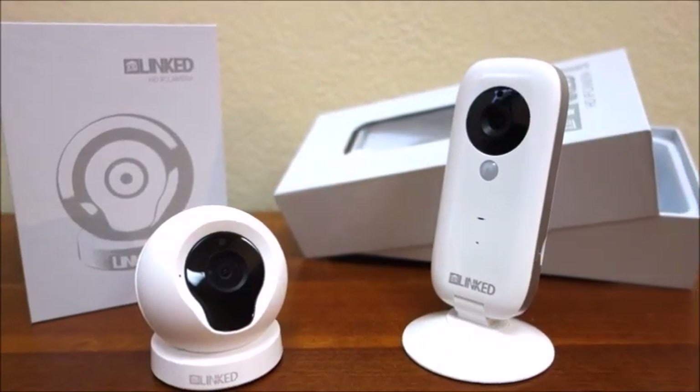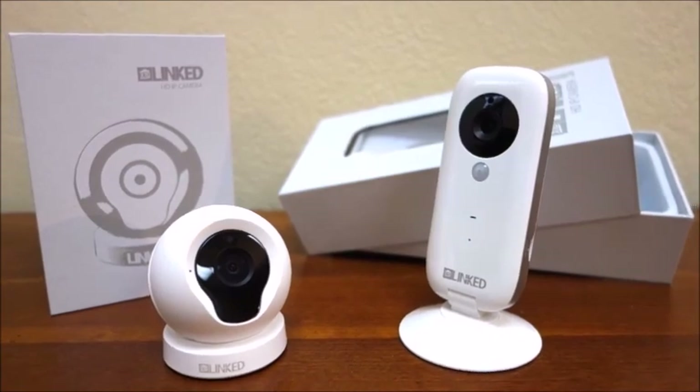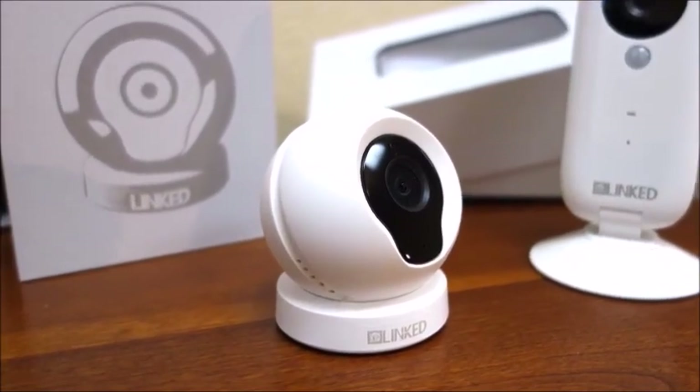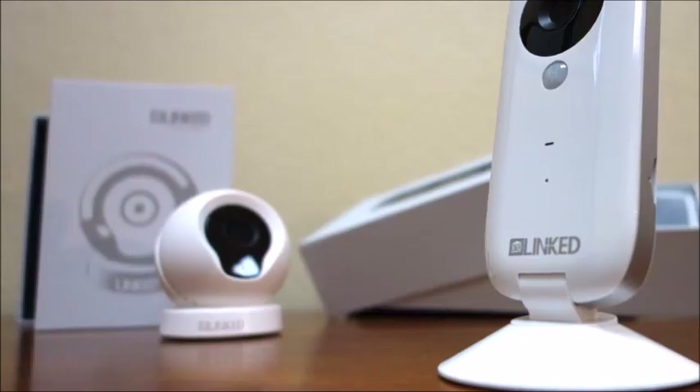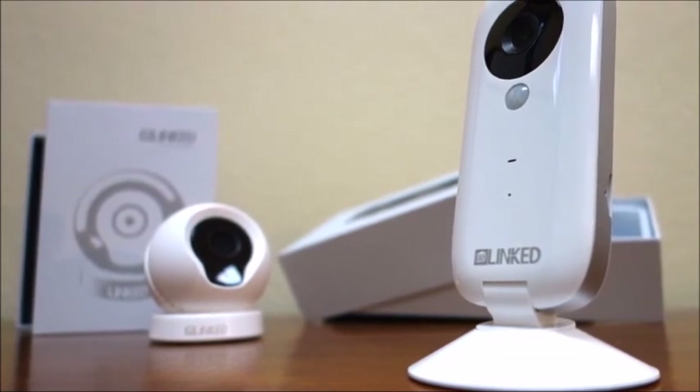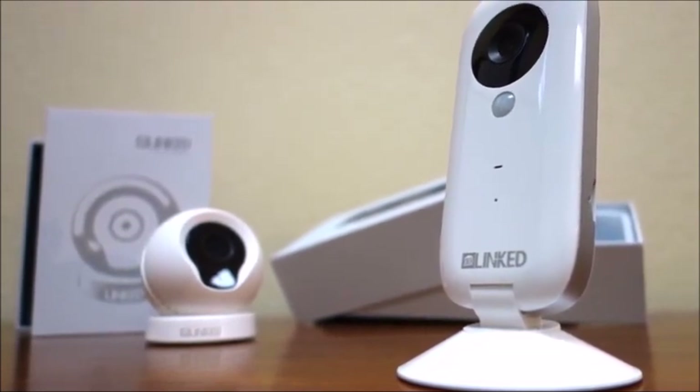Welcome to the new Extant Camera line models LI2 and LQ2. These new cameras will offer you an astonishingly simple setup. Their small design will allow you to easily conceal these monitoring units, and their encryption methods have been strengthened to provide multiple layers of privacy and security.